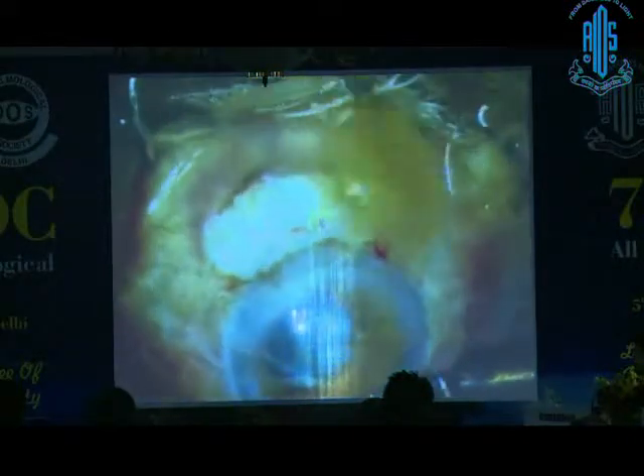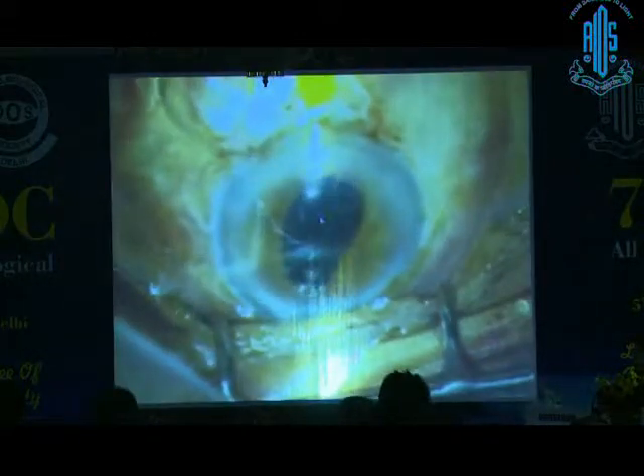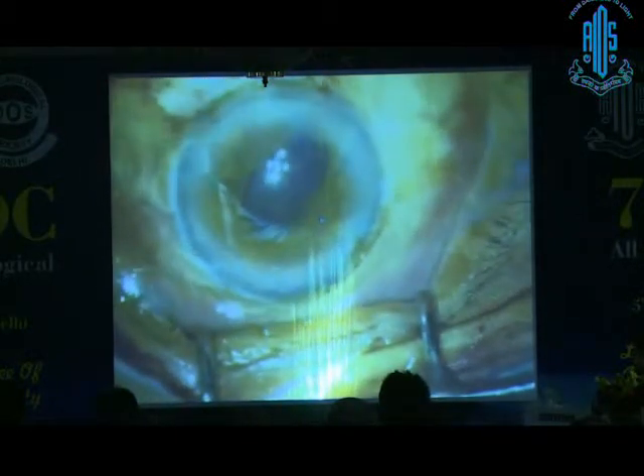I am using Blue Menthol and I recommend Blue Menthol — I don't know why people are scared of it. Within the wound itself, I made a flap for the rhexis, so the rhexis was done there. Then the lens was injected and the lens was placed.